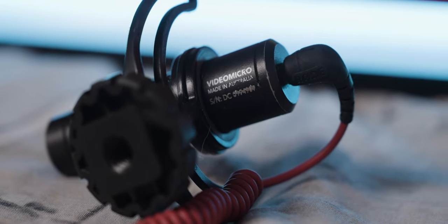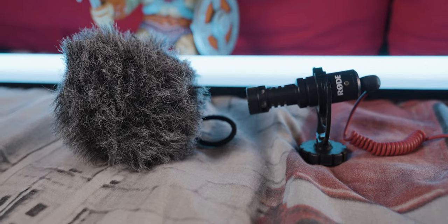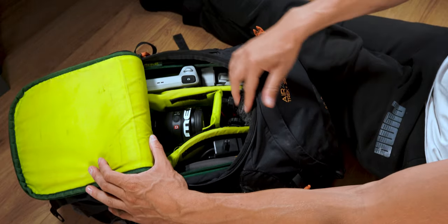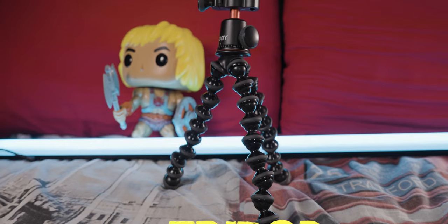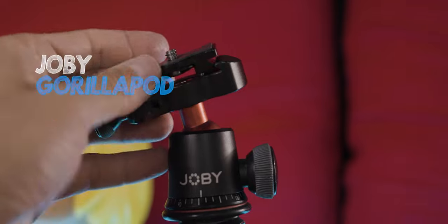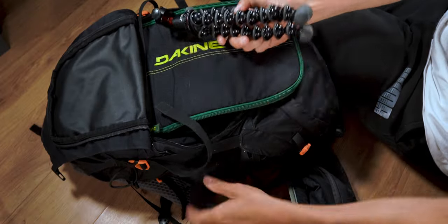For the microphone I have a Rode VideoMicro with a windshield, great for windy days. I can use it for the GoPro or the Sony FX3, and I usually place it on top of the 24-240mm lens. Since I travel solo most of the time, I also carry a Joby GorillaPod tripod, which is strong enough for the FX3. It has a quick release plate, I can hang it anywhere — around a tree, whatever — and it's very useful. It goes in the side pocket.